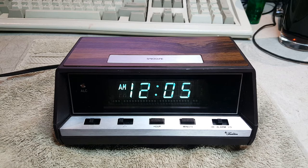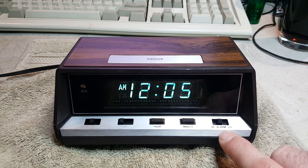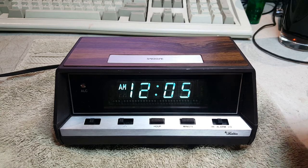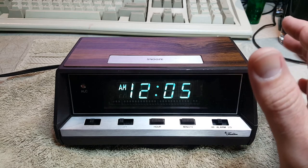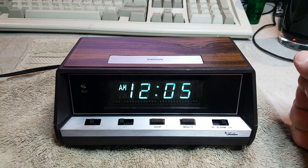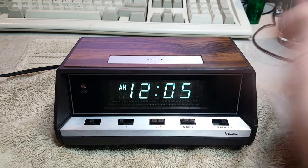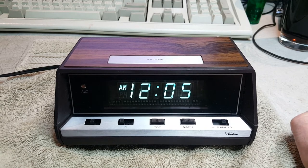There's the alarm for you at 12:05. Currently it is set at high. I'll flip the switch to low so you can hear the difference. Here's high... and that's low. A little bit of a difference. And if you simply touch snooze — just like that — it cancels the alarm for nine minutes.